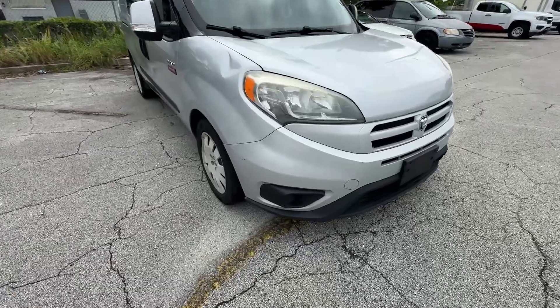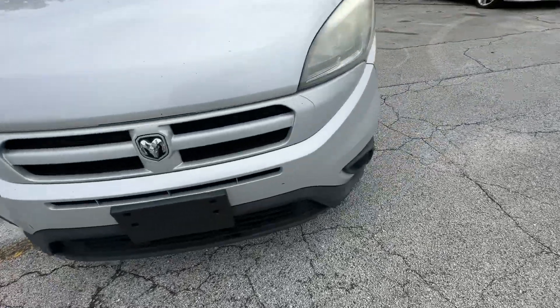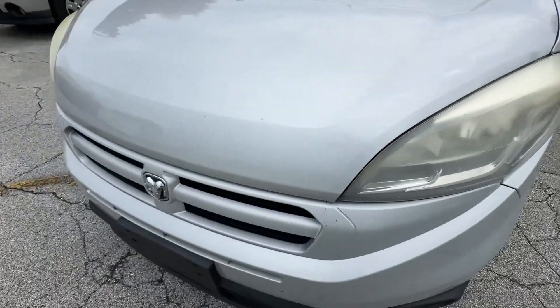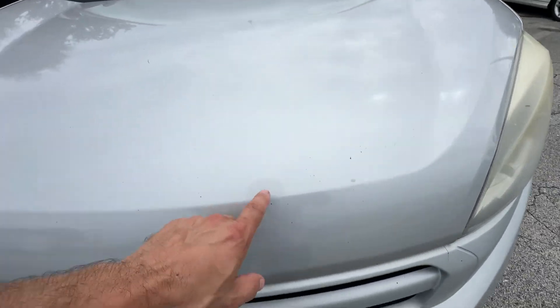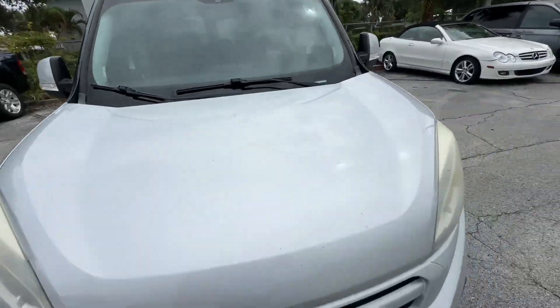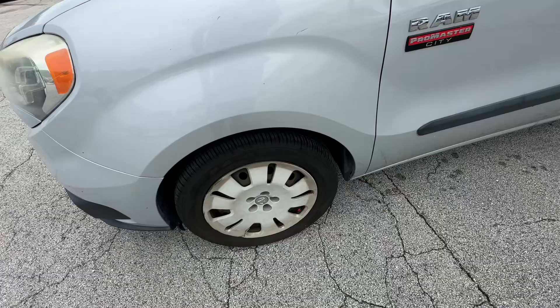Front bumper looks real good — a couple little chips here and there, but aesthetically still looks real good. A little bit of fog in the headlights and some various little chips in the hood. It's an older van with some miles, but still aesthetically looks good. Front fender — no major scratches, dents, or dings. Front wheel looks good.